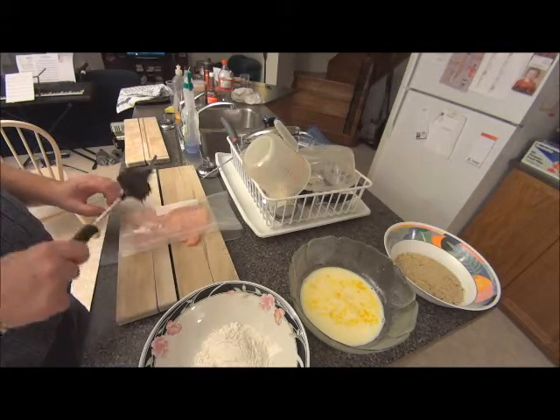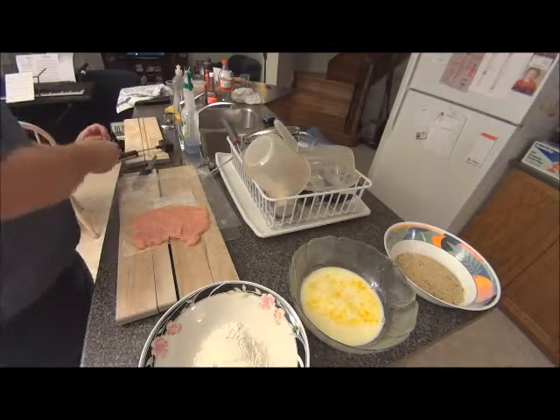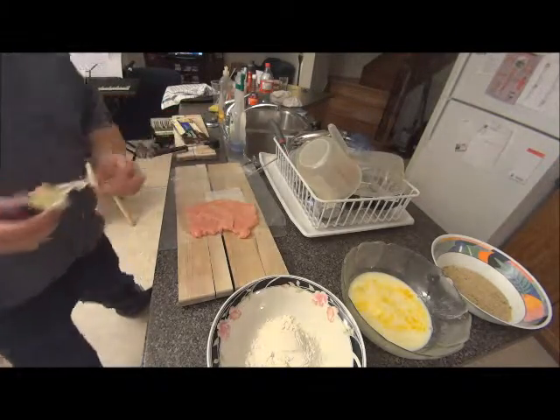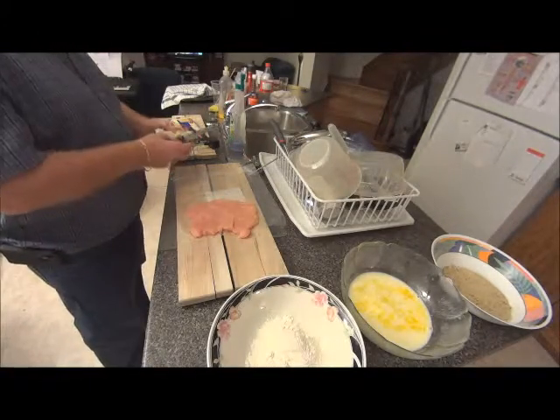I'm going to pound it. I think that's good enough. I'm going to put some garlic butter and cheese in the middle.